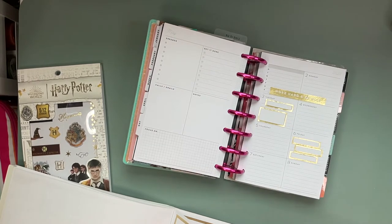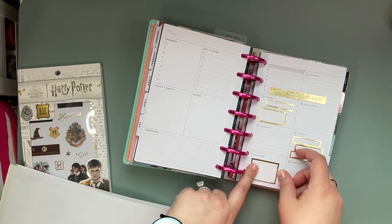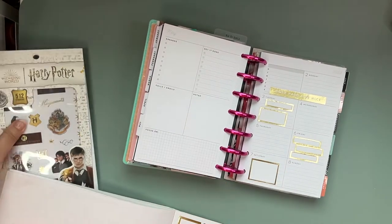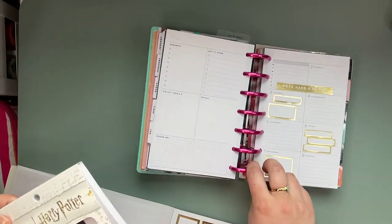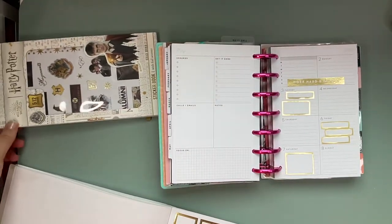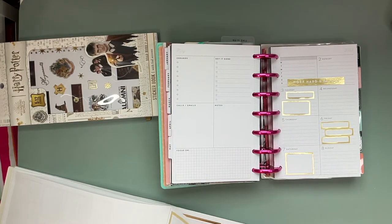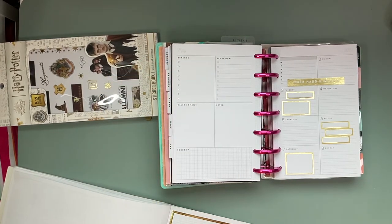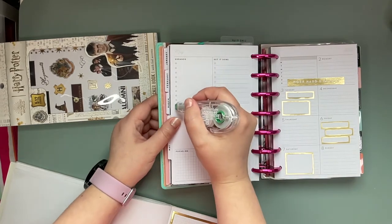I think we should take a little sticker break for a second and decide what we want to do. Should we put down some Harry Potter stickers? Actually, you gave mommy a really good idea - we might use one of the big gold stickers right here. But hold on, we have to wipe out some stuff first.